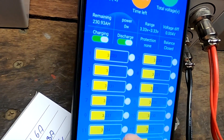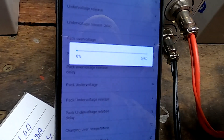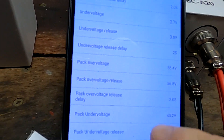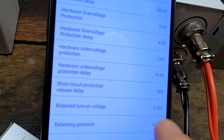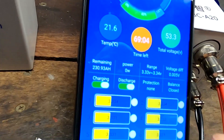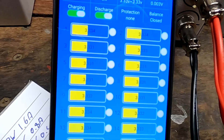But all these battery cells should be balanced now. Here are all the parameters again — the balance turn-on voltage is 3.33 volts. And there is no balancing happening at all. Nothing. Zero. Nada. What the frog?